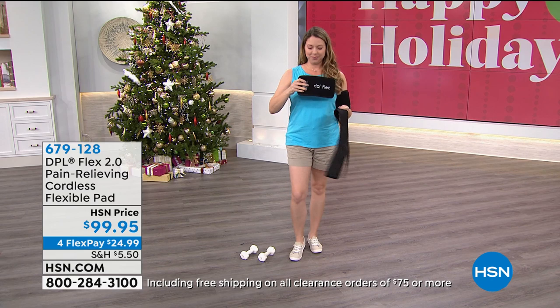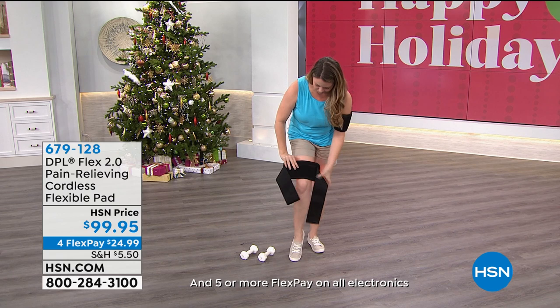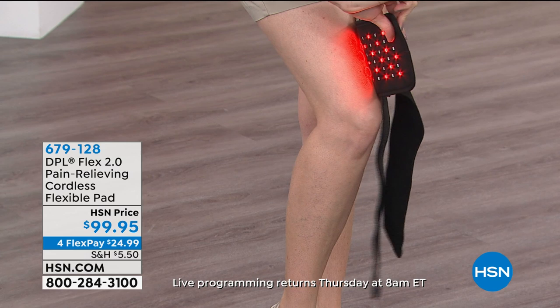How many of us aren't sleeping because of shoulder pain or lower back pain? You receive with this the adjustable supporting straps and the USB power adapter. Remember, this is flexible — it's not stiff. For the upper knee area, just press the button once, it turns on, and automatically turns off in 20 minutes. If you fall asleep with this on, it's that comfortable — it's flush with the skin.